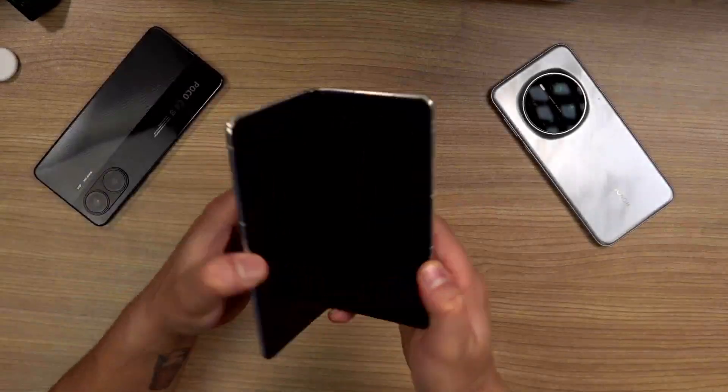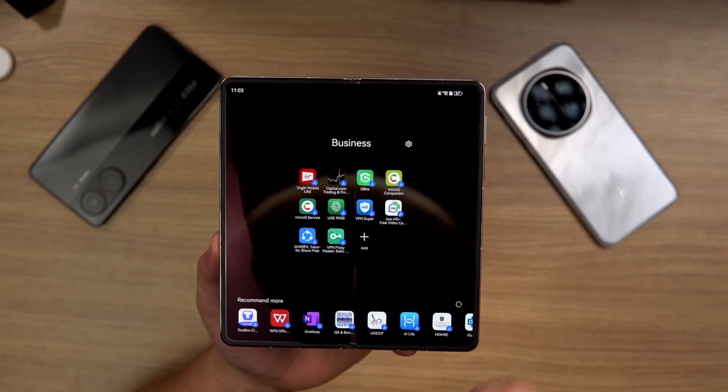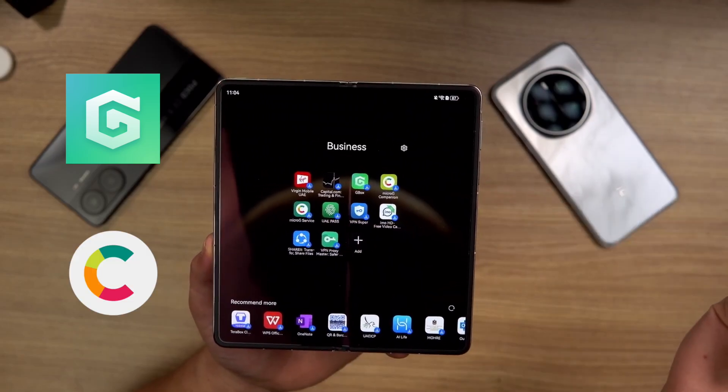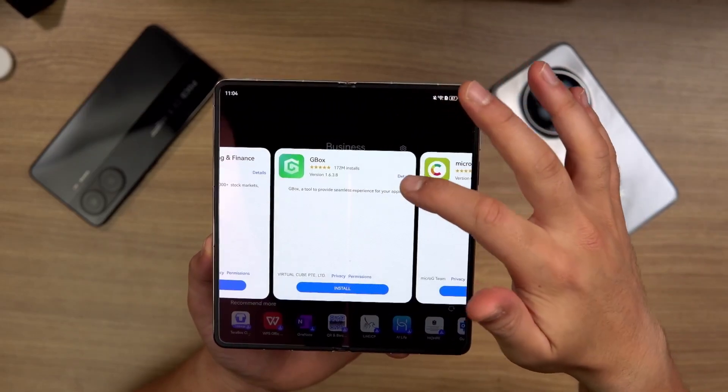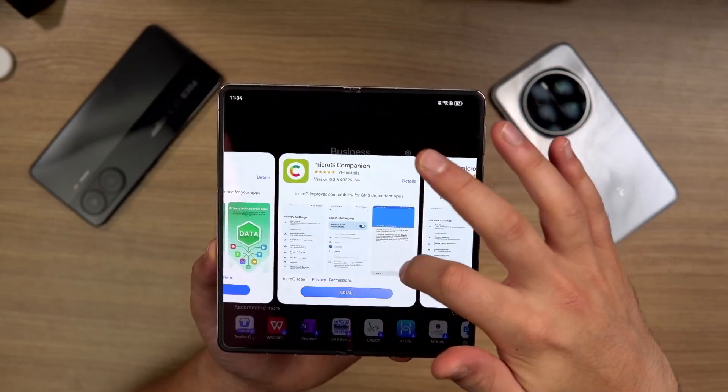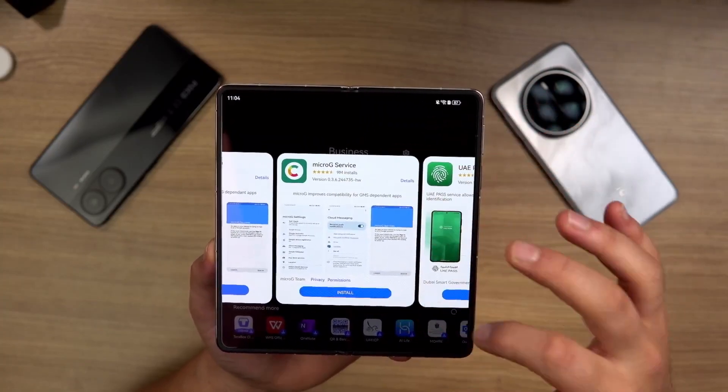What you need for this are these apps: GBox, MicroG Services, and MicroG Companion. So let's install them — we've got GBox, MicroG Companion, and MicroG Services. Let's get all these apps installed.